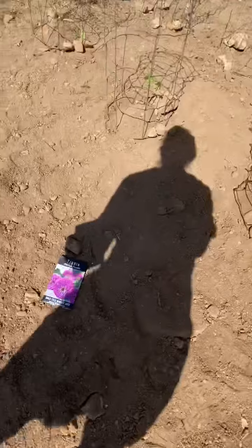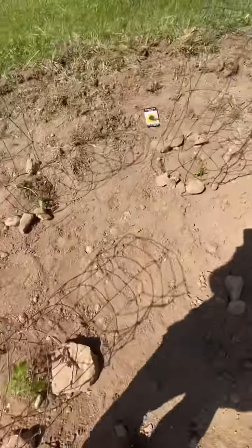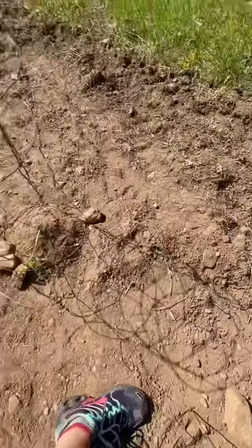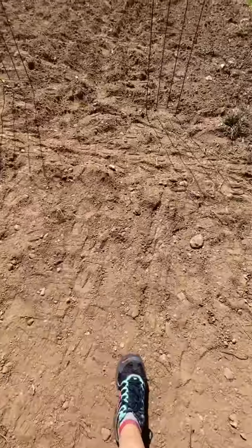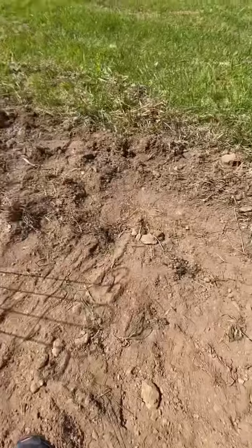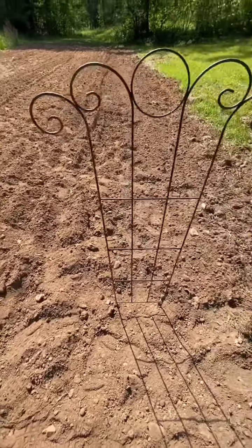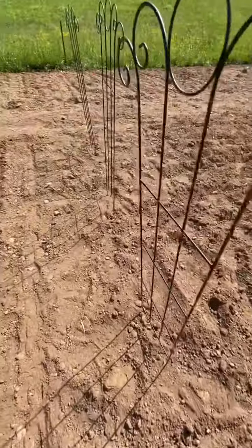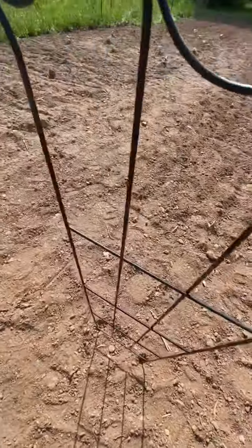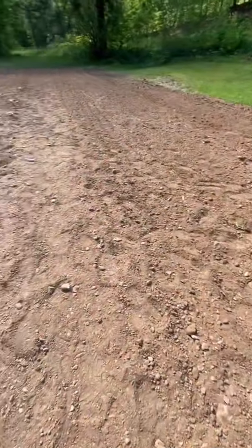I haven't grown zinnias since I was a little girl, so I'm excited to see these grow and see what they'll do. I stopped right here on the sunflower border and have not planted any of that on the right hand side. I did put up some trellis here — I tossed around the idea of planting cucumbers and letting them grow up these, but I just don't know yet. All of this is still open.